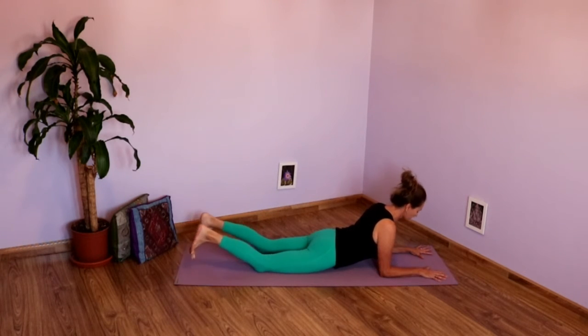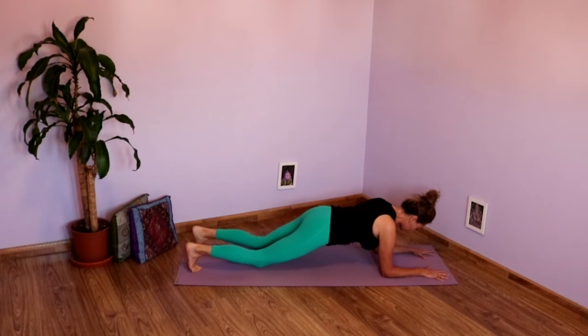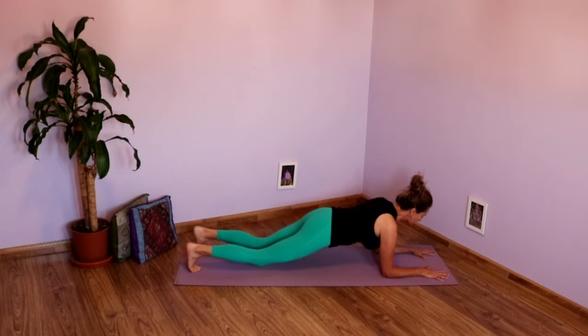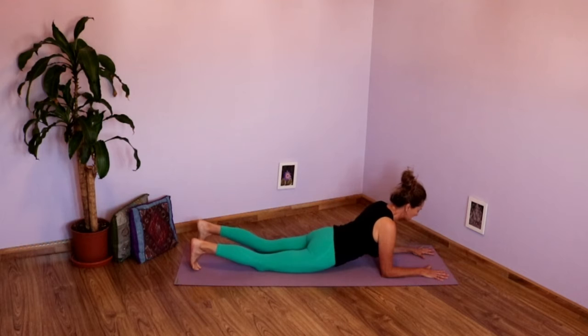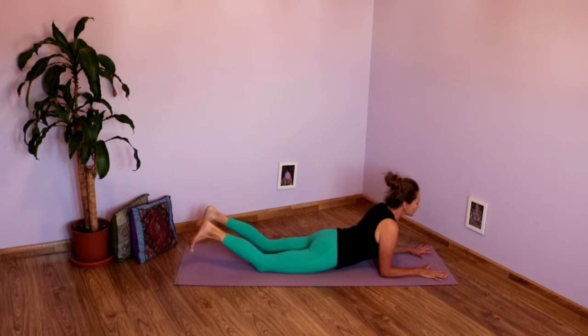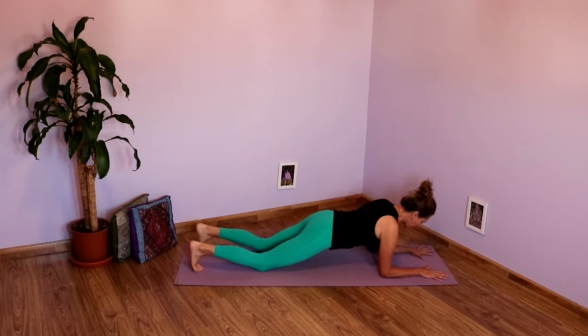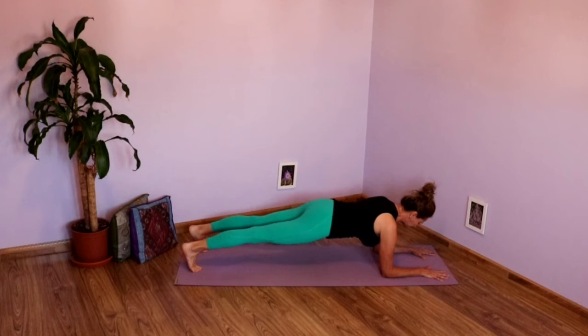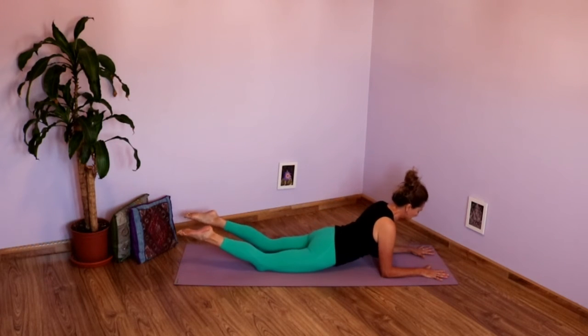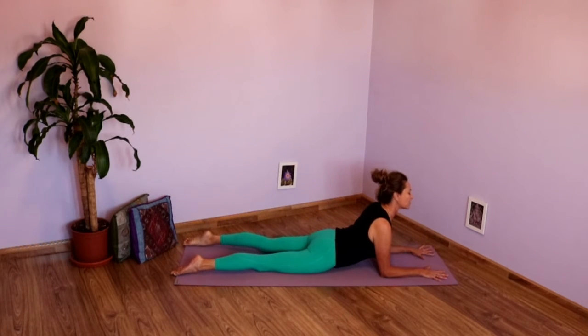Take an inhale there. As you exhale, knees down, hips down, ground through those toes. Press into the hands. As you inhale, shoulder blades down the back. Exhale, tuck the toes, chin comes down, lift those hips. As you inhale, straighten those legs, come to low plank. As you exhale, knees down, hips down. Extend those toes, press into the toes, press into the hands. Inhale here. Exhale, transition nice and slow to forearm plank. Take an inhale here. And as you exhale, knees down, hips down, transition to Sphinx and hold.